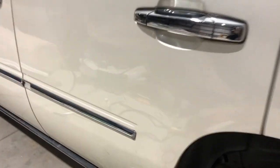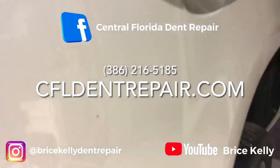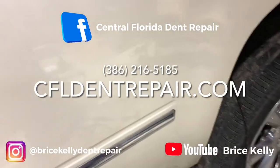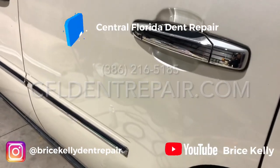Very fulfilling repair for me and a happy customer in the end. If you have any questions, feel free to reach out at 386-216-5185. I appreciate you taking the time to watch — hopefully you learned something new. I'll see you on the next one.